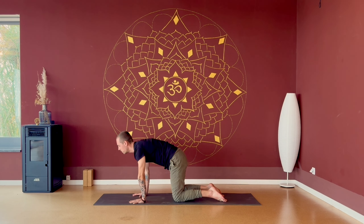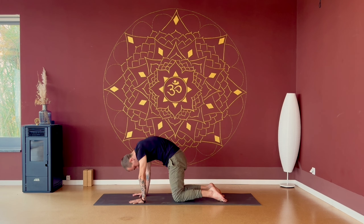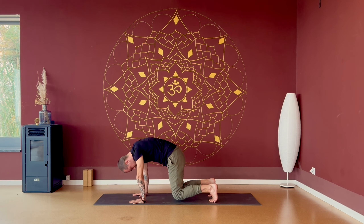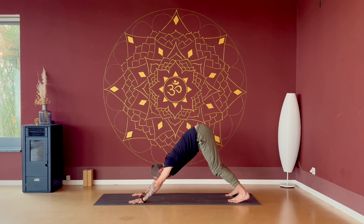Exhale, initiating the movement from the base of your spine, neck comes last. Inhale. Exhale. Last one, inhale. Exhale, round, and this time let's stay rounded, keep breathing. Tuck the toes and we will lift up the knees a centimeter, rounding the spine, pulling in the navel. Two more breaths, about ten seconds. Chin close to your chest. Exhale. Inhale, exhale, walk your feet a little bit to the back, moving back into a down dog.